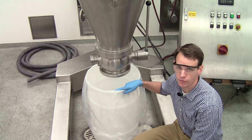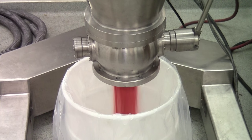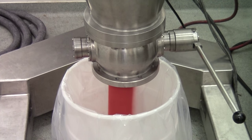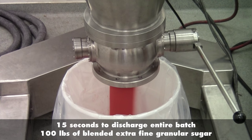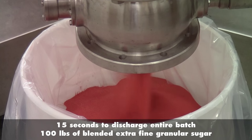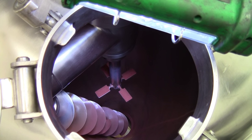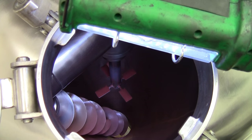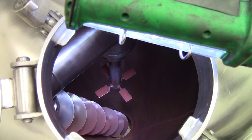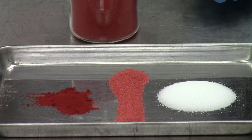We're going to discharge the material from the mixer now. Looking inside the mixer, you can see it completely empty due to the conical shape. There's a small residue of iron oxide powder on the walls, but there's no buildup of material inside the mixer. Here you can see the feedstocks along with the product.